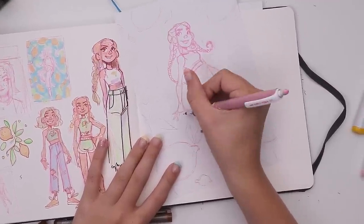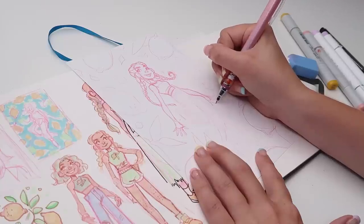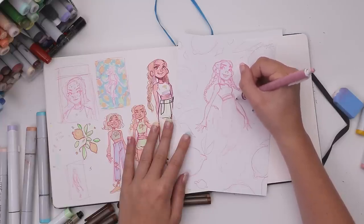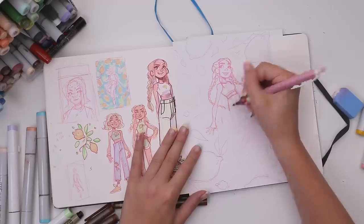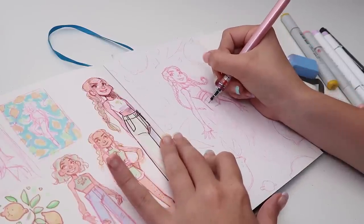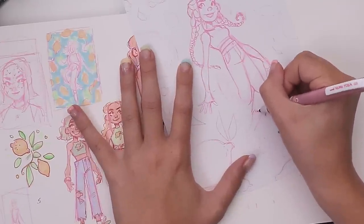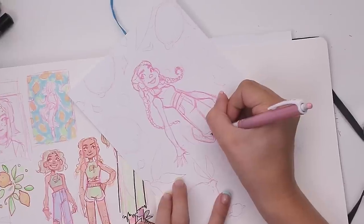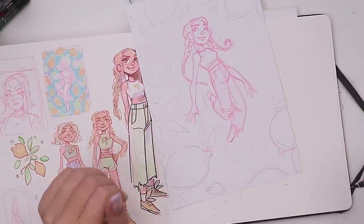Oh and this is where it happened — I drew the arms so long. I don't know what happened, maybe I was still too busy thinking about the structure of a braid, but these things are so long compared to her body. I didn't even notice until I finished, so I figured I might as well point it out so you can be tortured by this mistake for the rest of the video. For me, my torture will last a bit longer because I hung this over my monitor and I see it every time I look up.